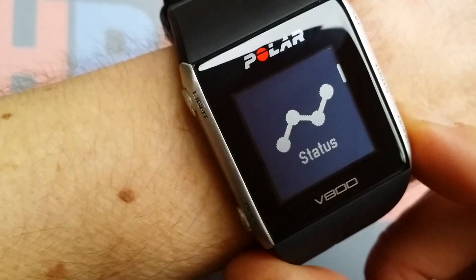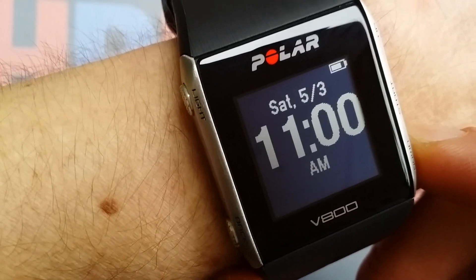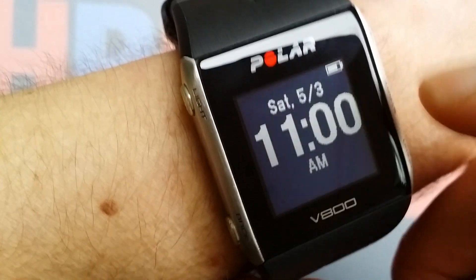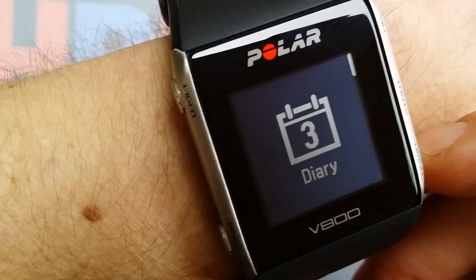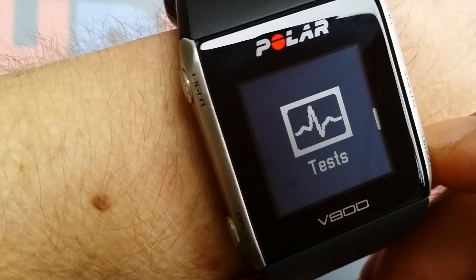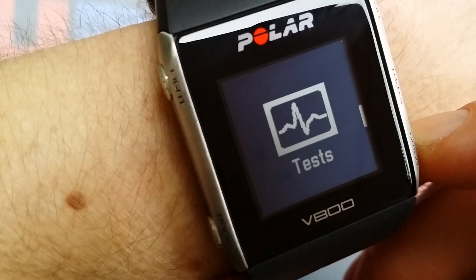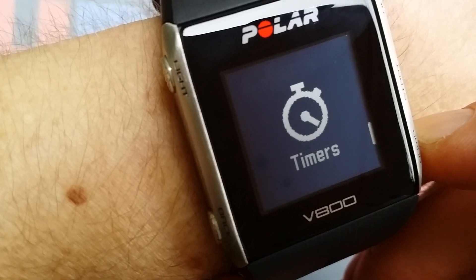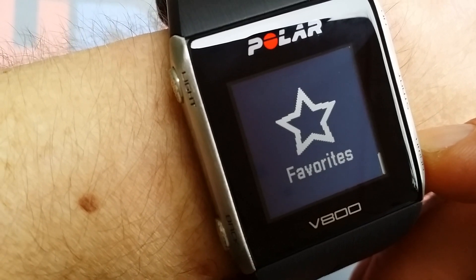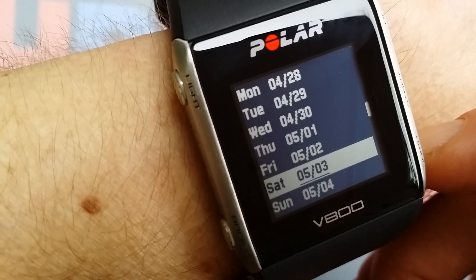Let's go through the functions. The first screen shows time, date, and battery status. The second is the diary. Then you have status, watch settings, different tests you can do, different timers, and your favorites.